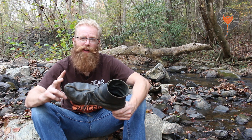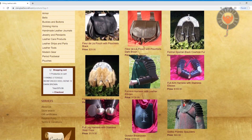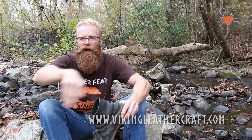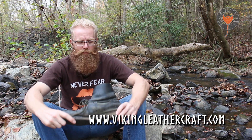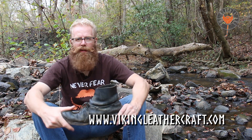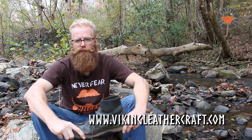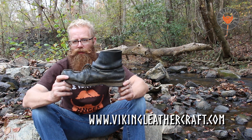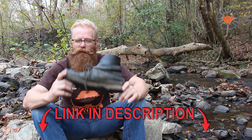They also have other things besides boots — they've got pouches, belts, buckles, and armor. They're on Facebook and they're online. I'm going to post a link down below so you can check them out. I've been recommending them for years. People ask me where do I get my boots — vikingleathercraft.com. I wouldn't go anywhere else.